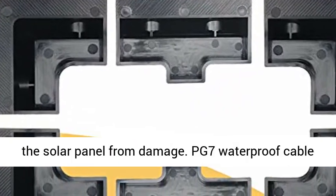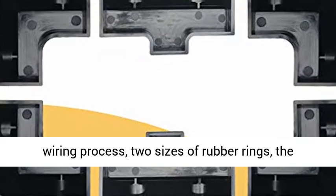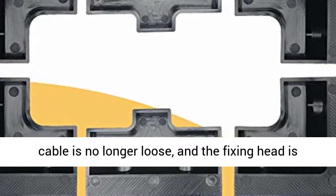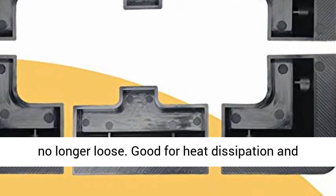PG-7 Waterproof Cable Glands are used in solar projects during the wiring process. With two sizes of rubber rings, the cable is no longer loose, and the fixing head is no longer loose.